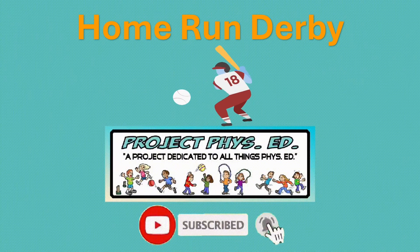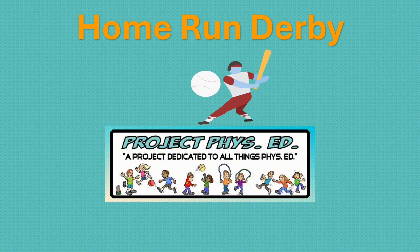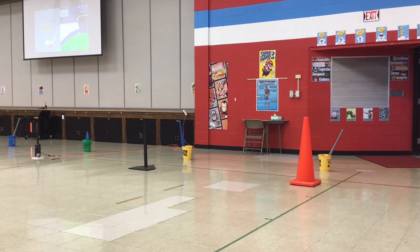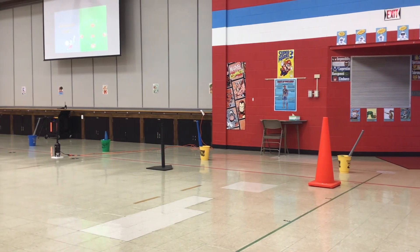Play ball! Today's project: Home Run Derby.